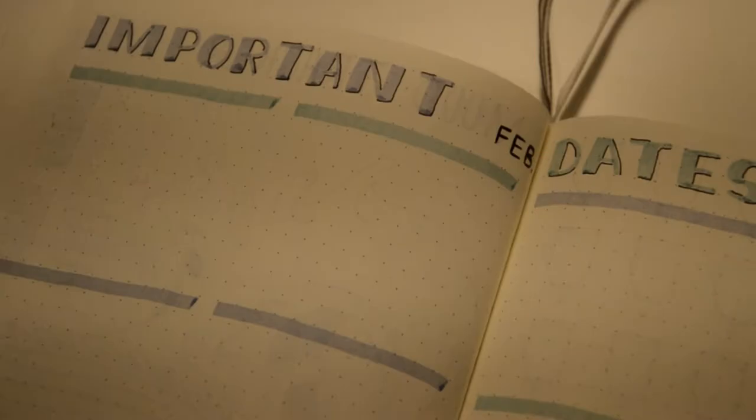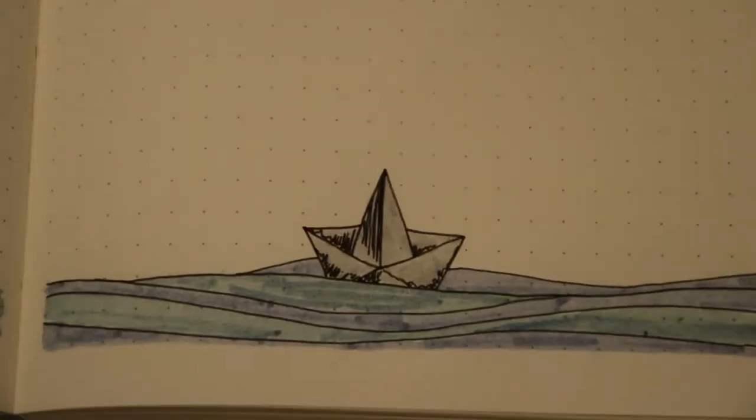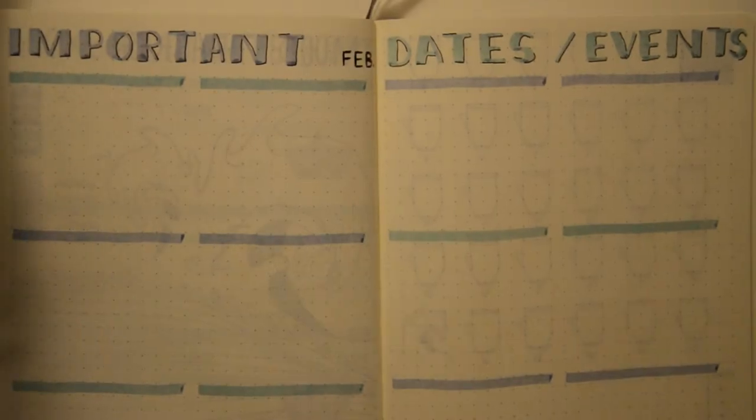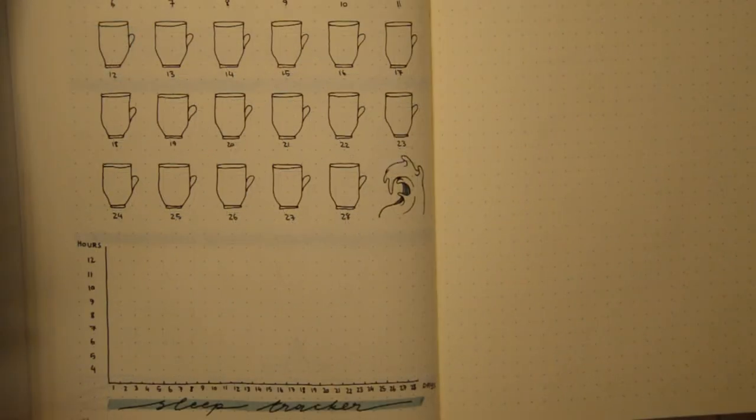The next two pages are very simple. I found out in the last few months that I don't really need all of the days of the month, because I write down everything in the calendar spread. So I just drew some boxes for 12 days, as I think I won't need more.